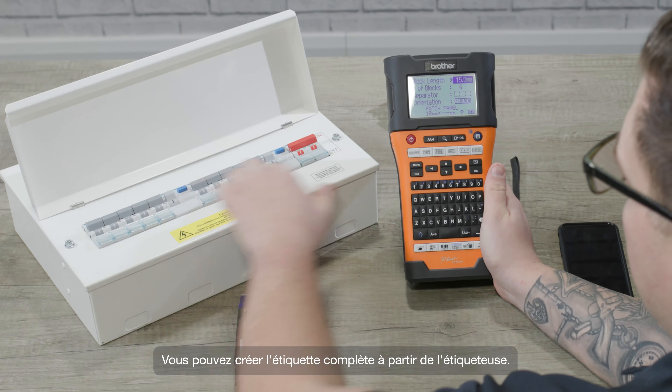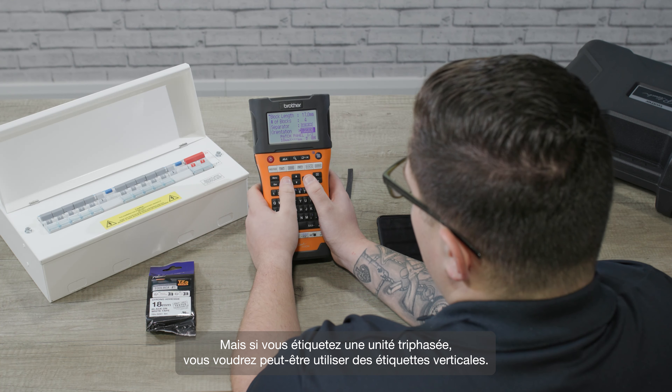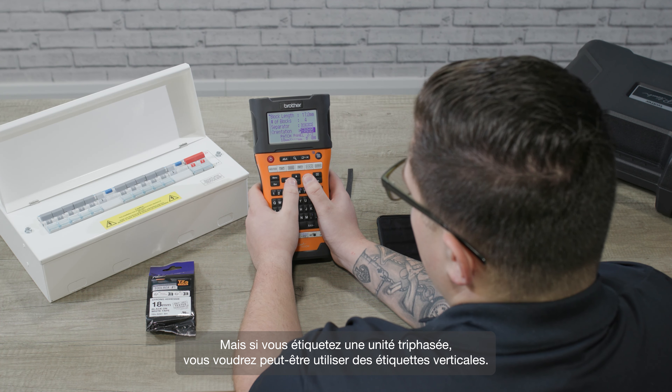So on the device select this option here. Straight away it'll ask you to enter your block length. Here we have a 12-way board, so that means we want to print 13 blocks so that we include the main switch. You can do the full label on the printer, but for speed I'm just going to show you how to create a block of four.